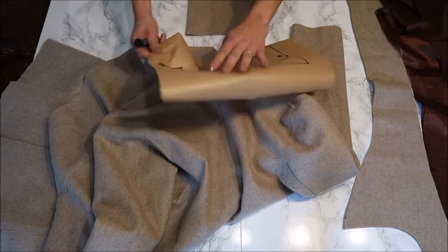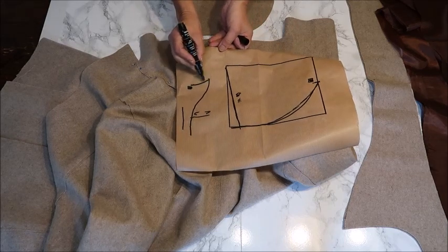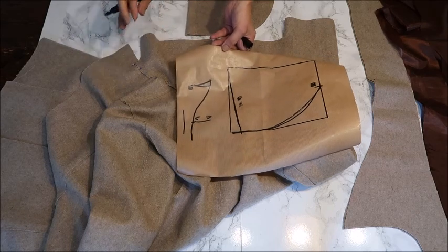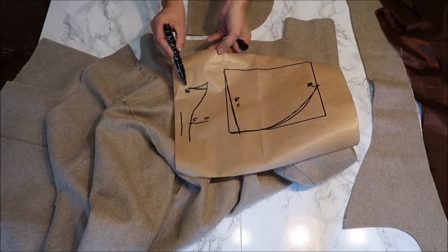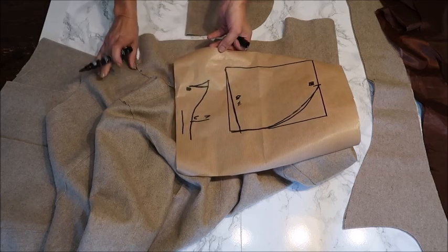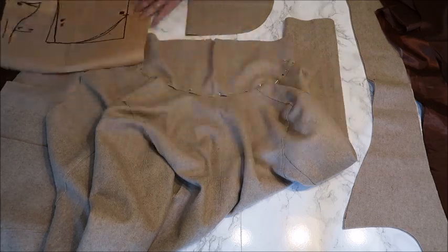I saw that my curve here was a bit too much so I cut it off to make it more straight. It depends on what fabric you have and how it falls — how much you have to adjust. Normally I draw it rather generous because you can always cut off but you cannot add. With this fabric it's very easy because you don't even have to finish it — you just cut off what you don't want. So that's what I did.